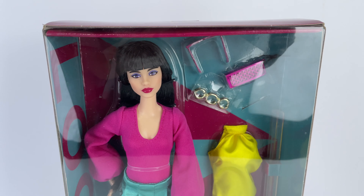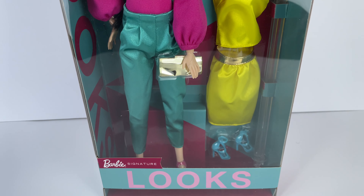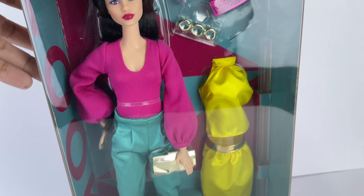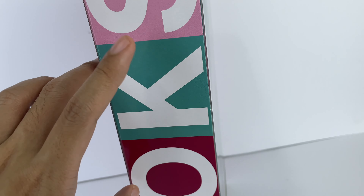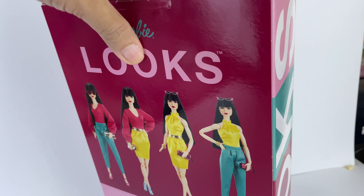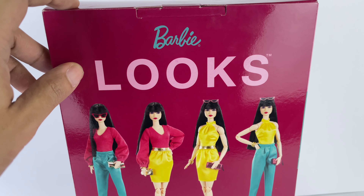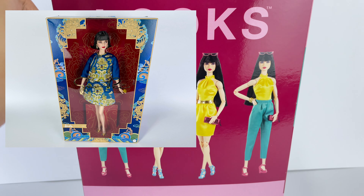I also really love the packaging on this doll. It's pretty much the same as the regular Looks packaging, just slightly bigger to house the extra outfit. I love this new cardboard material they've been using recently — it's the same type used on the other Wave 3 Looks dolls, as well as the 55th Anniversary Christie doll and the Guopay Lunar New Year Barbie doll.